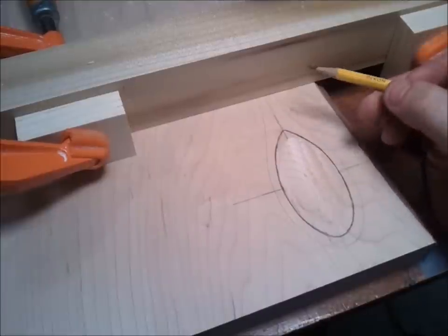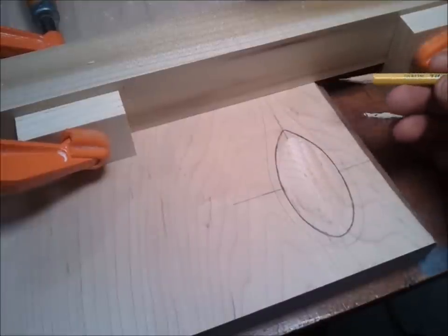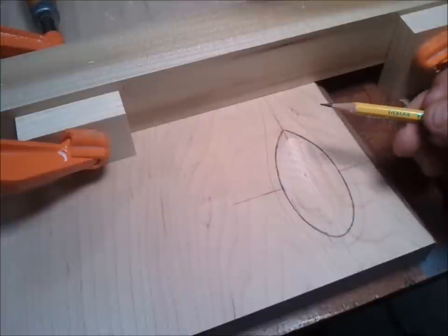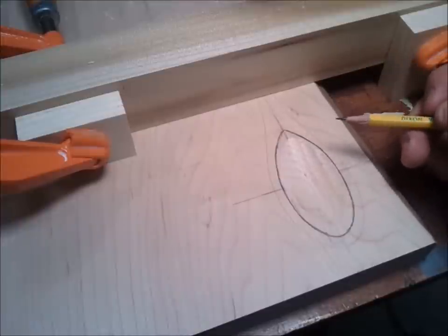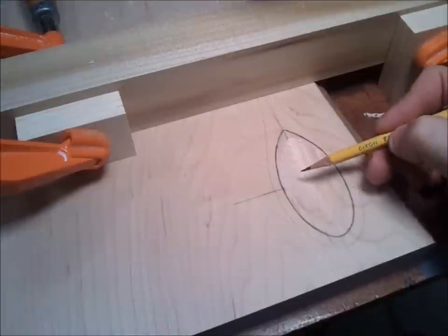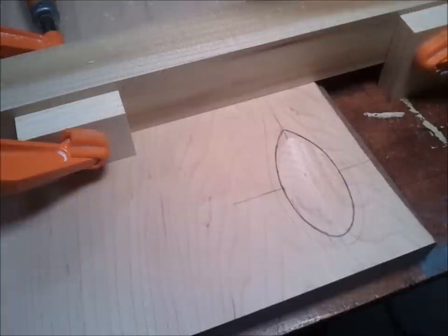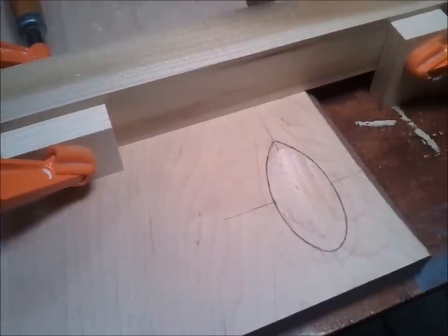Every step of the way, I moved my blocks in towards the center one eighth of an inch, and I would lower the router's depth an eighth of an inch. I did that about four times until I got to the middle. Right now at the dead center, I have about a third of an inch in depth, which is not quite deep enough. I'll give you a better close-up here.